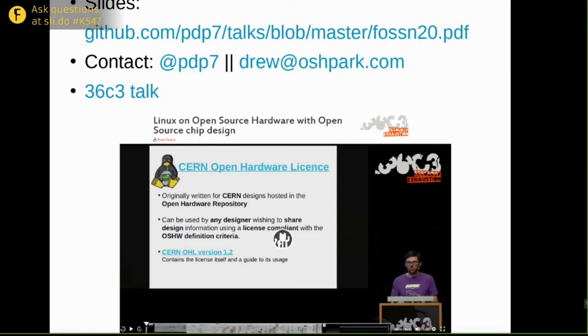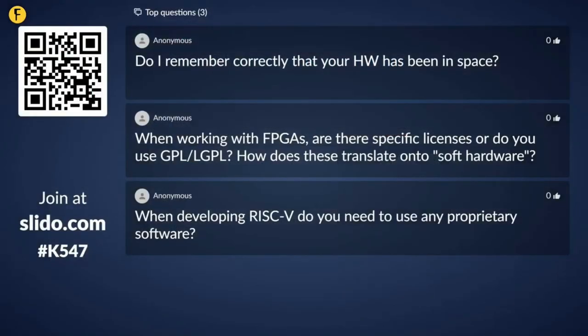Thanks, that was quite a deep dive. We do have some questions. The first one is: do I remember correctly that your hardware has been in space? Maybe they're referring to the BeagleBone. I don't know if there's any RISC-V in space — I'm sure there will be, it's just a matter of time. There are probably some CubeSats with RISC-V microcontrollers. If they were talking about the BeagleBone, which is a little open hardware board I'm involved with, there are BeagleBones in space that have been deployed on CubeSats.